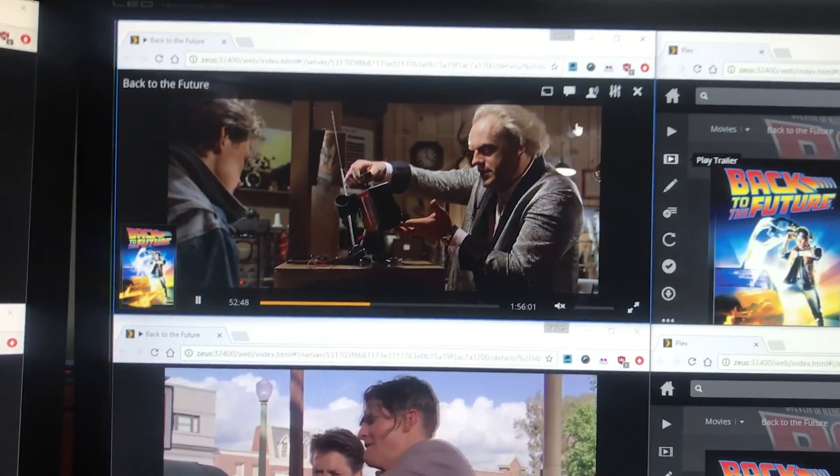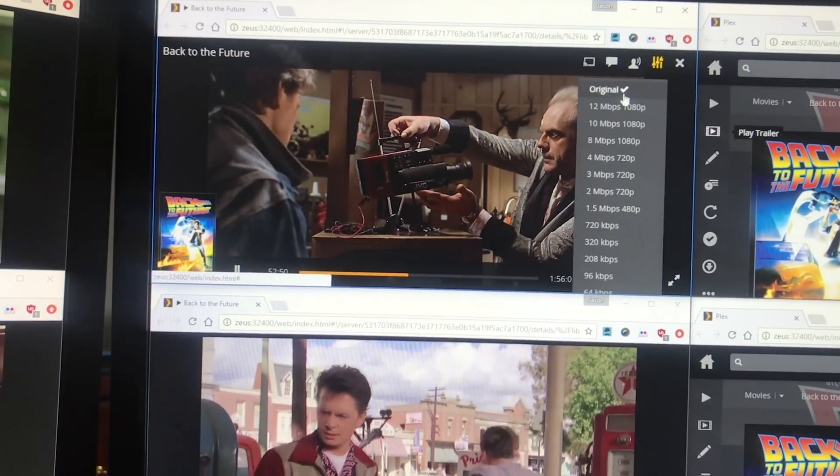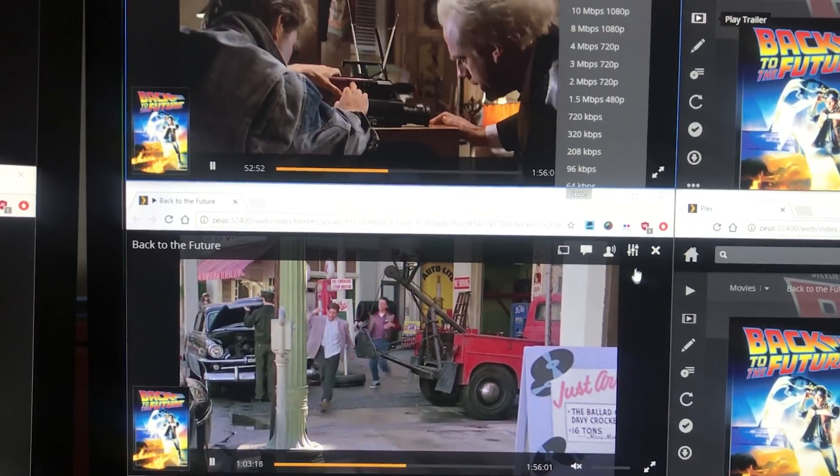Now for Windows 10, this is interesting. It actually gets the same five transcoded streams and the same one direct play stream — could not get a sixth one to go. However, I was only able to get 3.9x for the converting. So circling back to needing a tiebreaker, Windows 7 is just a hair better than Windows 10 for being a Plex media server.